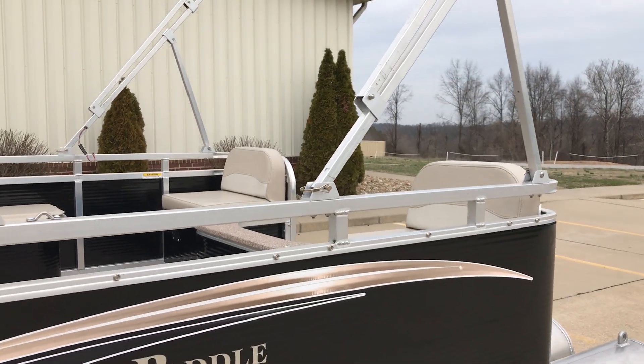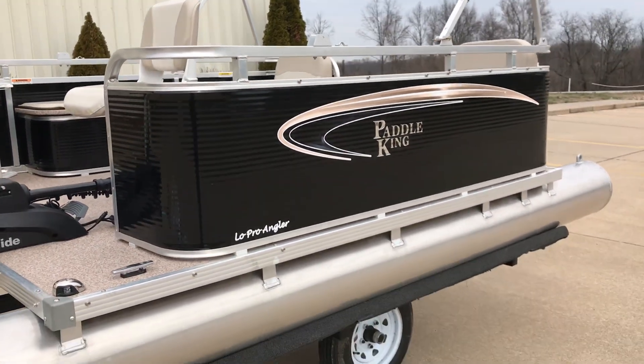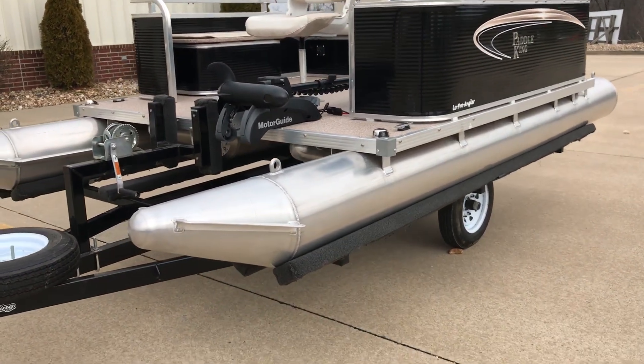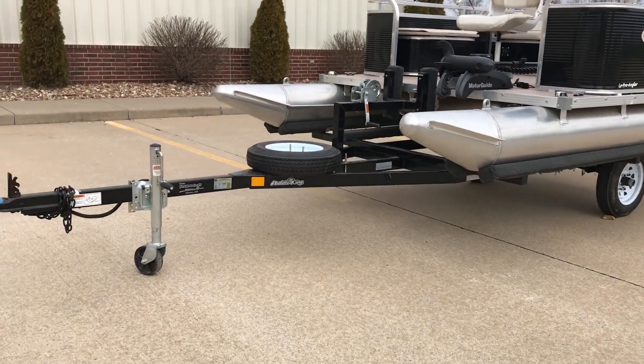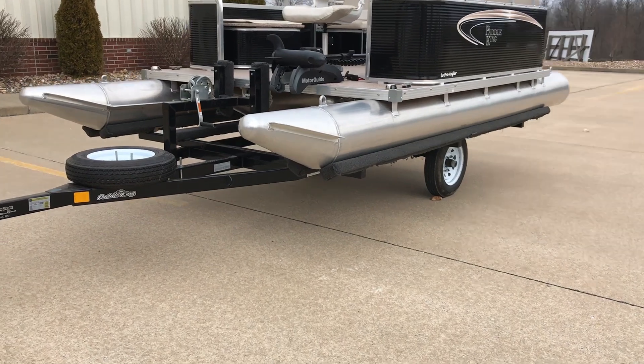So you can have a really low profile for storing your boat, and again this boat only weighs 460 pounds, which is pretty amazing. You do get an optional trailer if you want, along with an optional spare tire and mount. This is a powder-coated trailer with a torsion axle.